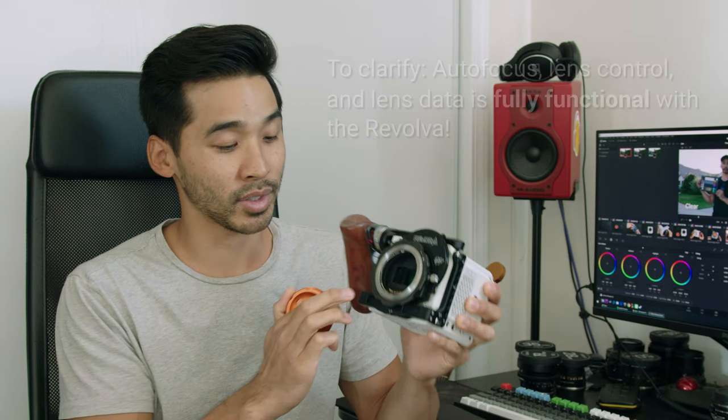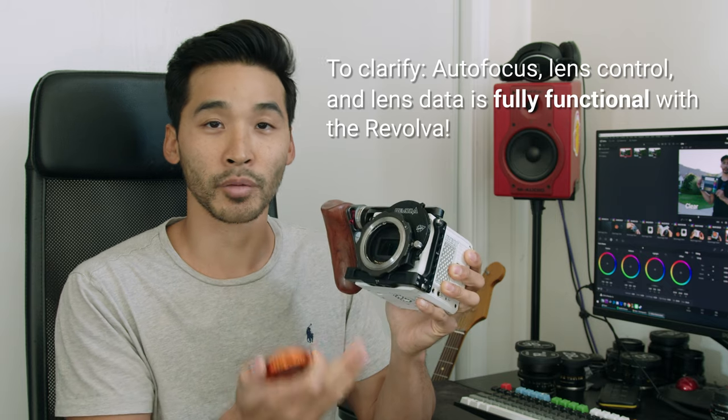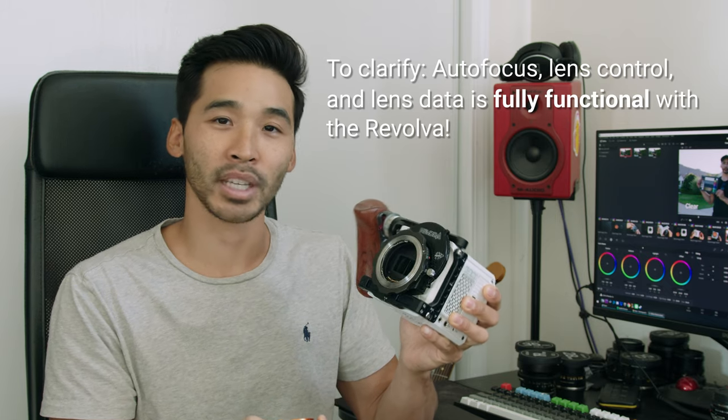While it's not the cheapest option, the functionality and utility that it provides is definitely well worth the money. There is also a PL version that came out way before, but the EF is fairly new. I think it took longer because unlike a lot of other 'dumb' adapters, it does send electronic info, which you definitely need to give autofocus and lens control to an EF mount.